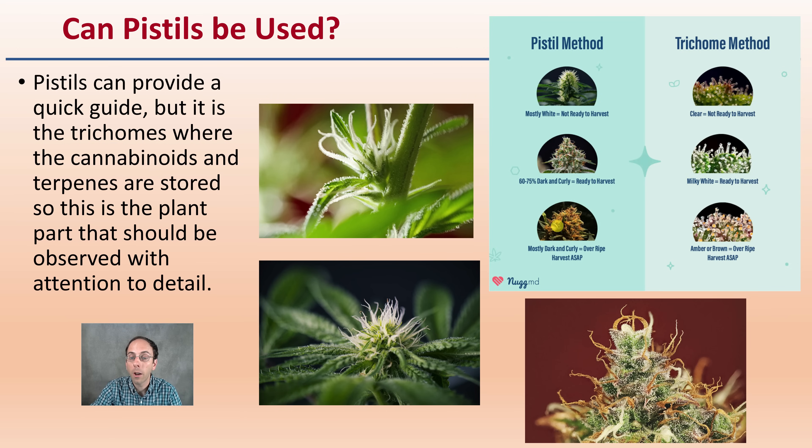Can we use the pistils? Pistils can provide a quick guide, but trichomes are really where the cannabinoids and terpenes are stored, so the trichomes are the plant part that should receive the most attention. I recommend using the pistils as a quick indication as you go down a row — if they look more amber in color, then look at the trichomes. Pistils can vary by variety and genotype, but trichomes should be the final determination for harvesting.